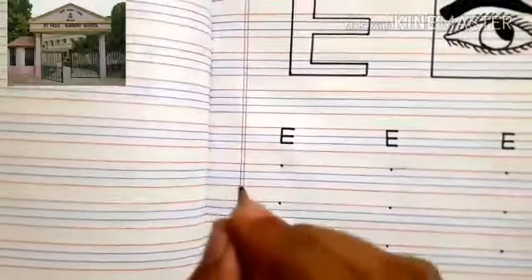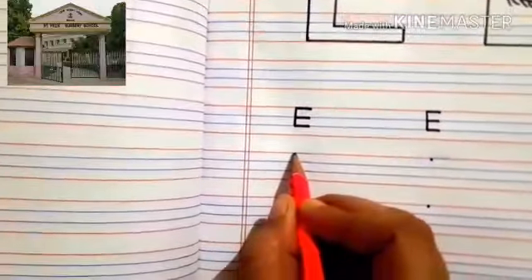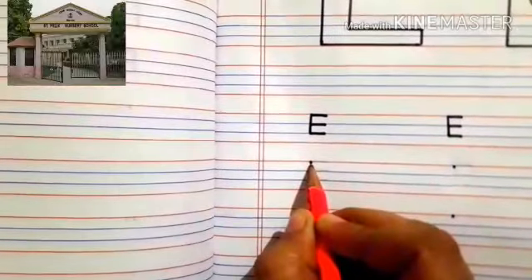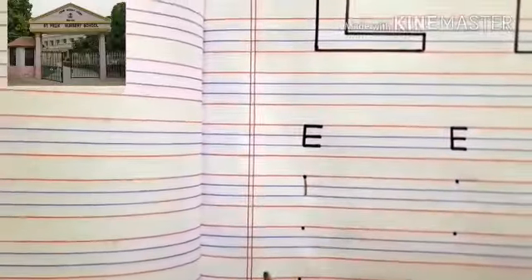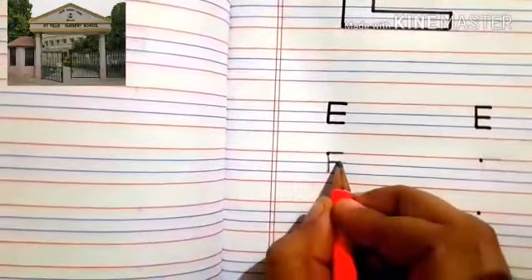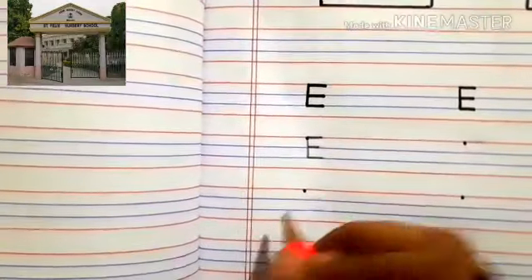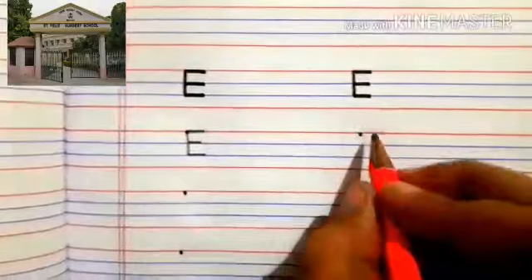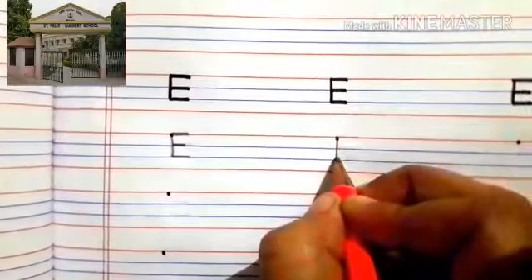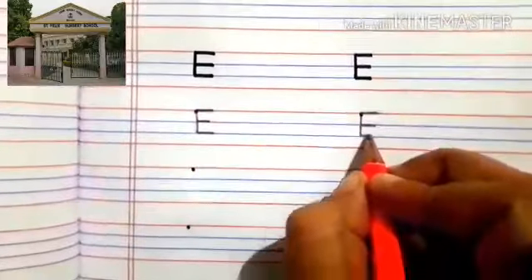We'll learn to make letter E now. So hold your pencils like this. Can you all see this dot here? From this dot, you'll touch the blue line and make one straight line. Then you'll make a sleeping line like this, one more sleeping line, and one more sleeping line. Again we'll make: first we'll make one, then sleeping line, sleeping line, and sleeping line.